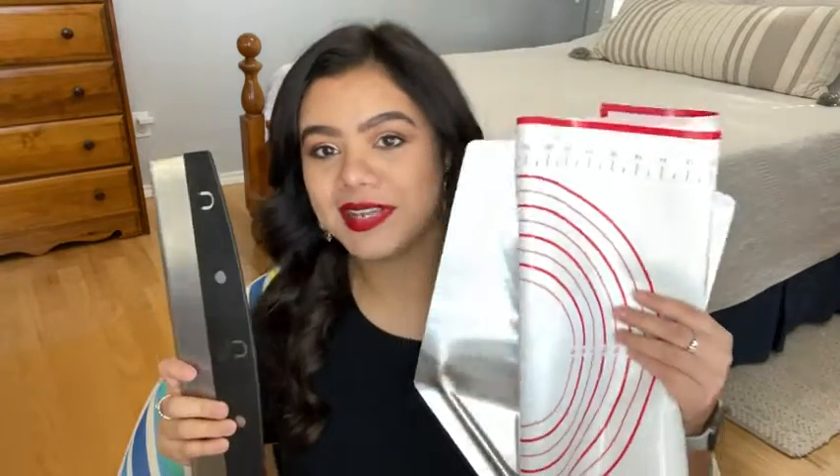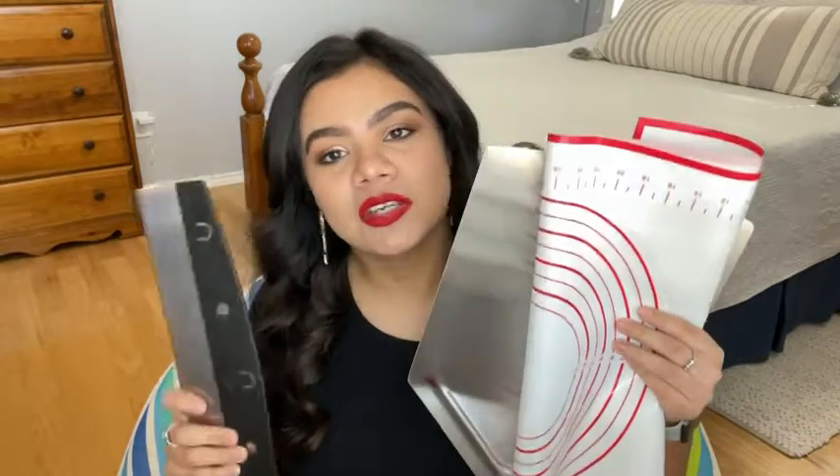Hey guys, it's Hannah with WTI. I wanted to talk to you today about the Checkered Chef pizza peel, pizza cutter, and silicone dough mat. I am somebody that loves to make homemade pizzas, and when I picked this whole kit up off of Amazon I was so excited. I cook my pizzas on a pizza stone, and normally when I'm transferring my pizza off of the stone, something happens — either my toppings will fall off or the pizza kind of slides off. It's a whole thing.